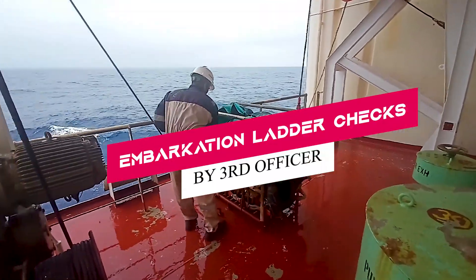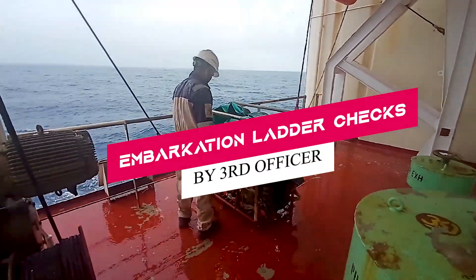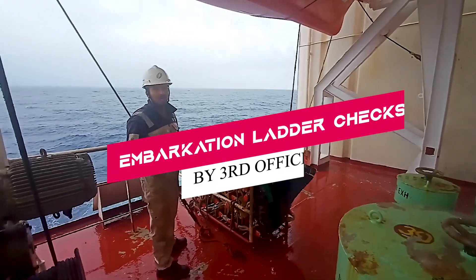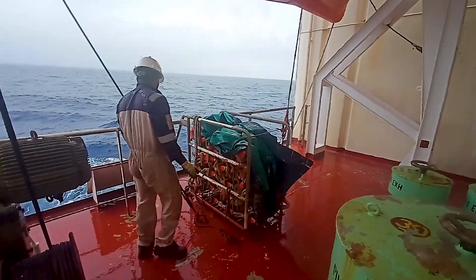Hello guys, welcome. In today's video we'll see a routine job which a normal third officer does. Today he is inspecting the embarkation ladder, which is used for both lifeboat and life raft.